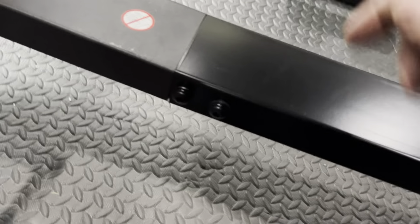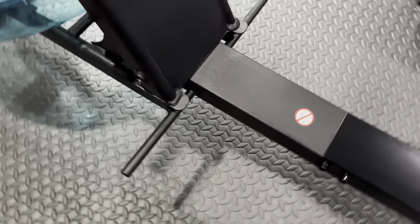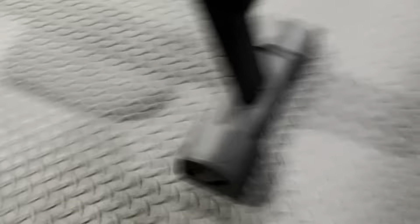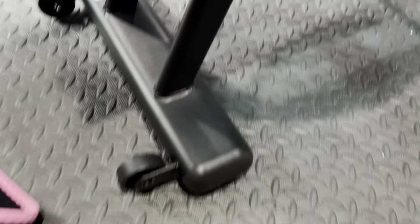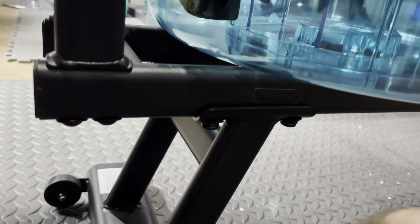That main beam attaching the two sections was actually step five. I'll do a quick review. Step one was putting the back foot on — just got some bolts underneath there, three of them. Then you slide the seat on. Step three, you put this part on here — four bolts, all using the same Allen wrench it comes with, two on each side.